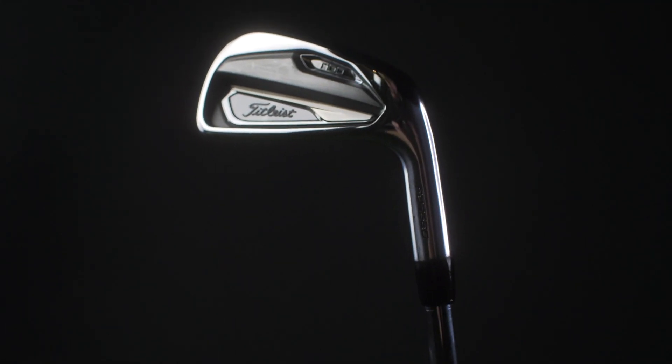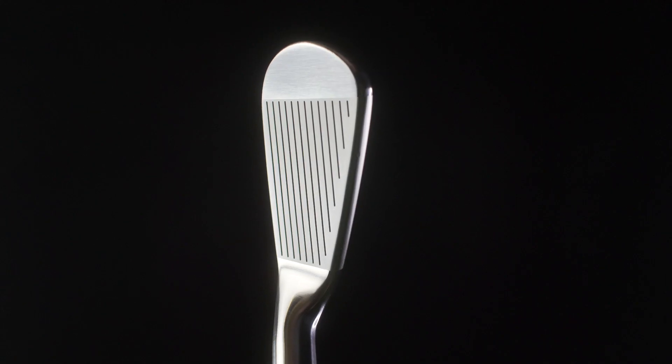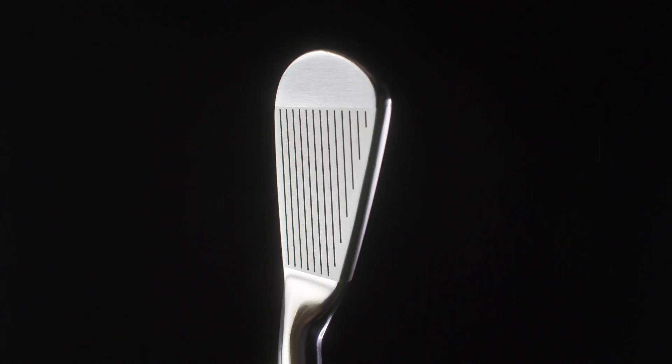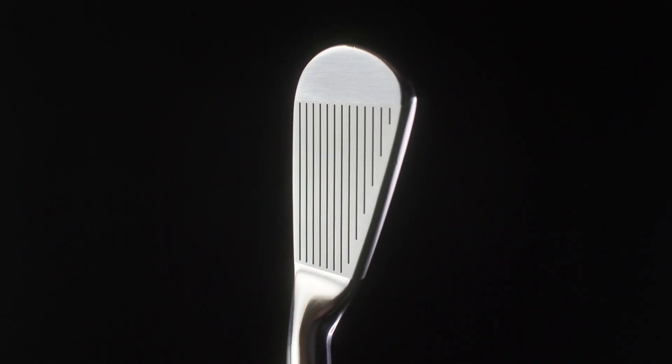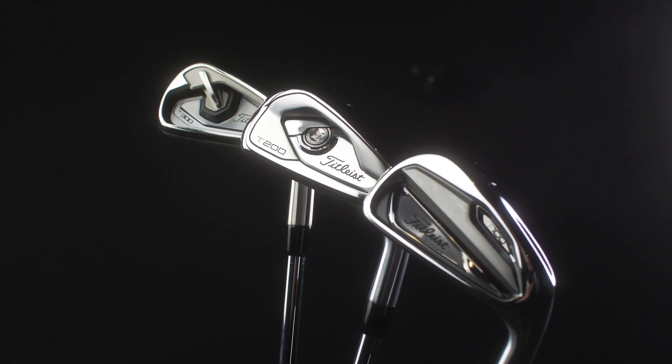Today our full attention is on the Tour Level T100 iron. It was first equipped by Spieth at the Open at Royal Portrush and other Tour players — she is an absolute beauty. Out of all three irons, this one still carries that AP range DNA, even though the name has changed. The other two look completely different from a shelf appeal point of view.